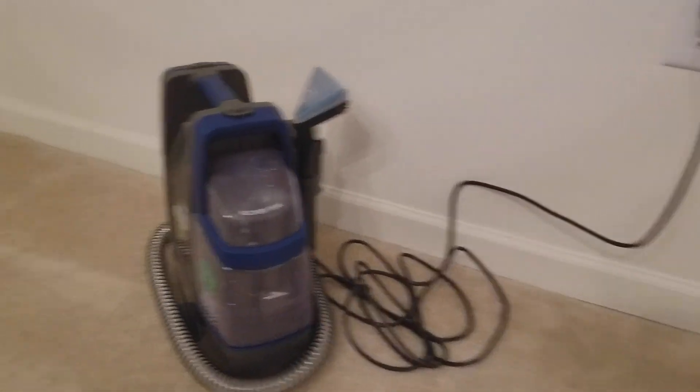The machine is all plugged in and we're going to work on this stain — this is actually Windex that I spilled on the carpet, so let's see how this machine does. I'm not too happy with how it did on the Windex; the spots are still there. So I'm going to try the spot treatment on these three little spots and see how well that works, while we check on the other ones.